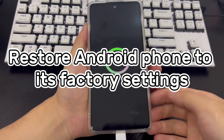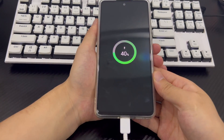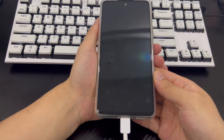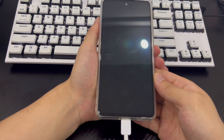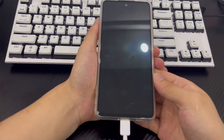Method 5 is to restore the factory settings and unlock the phone without a password. If none of these methods work, you need to boot your Samsung phone into recovery mode to access the password reset tool. The easiest way is to find a computer and a working USB cable. Same as the previous method, if you need the data on your phone, please back up all your data first. Then follow the steps below to restore your phone to factory settings.